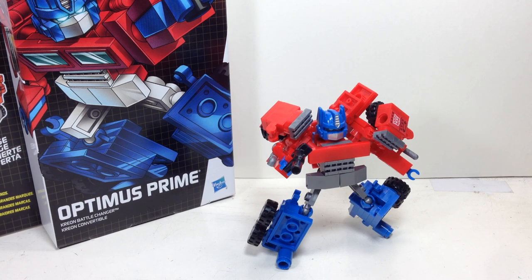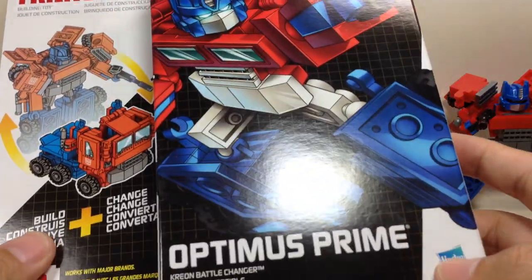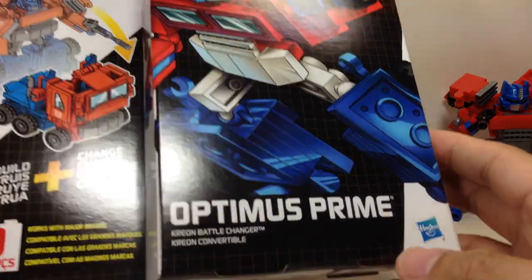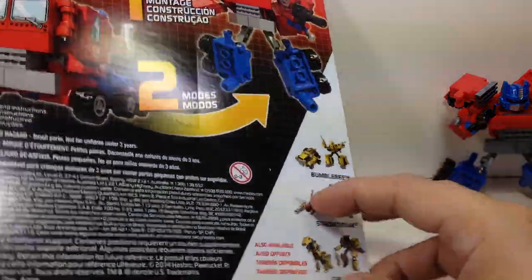The Creo Transformers Creon Battle Changer, or Creon Convertible Optimus Prime. The figure is part of the first wave of these new Creo Transformers Battle Changers. There are four in the first wave: Bumblebee, Starscream, Grimlock, and Optimus Prime.